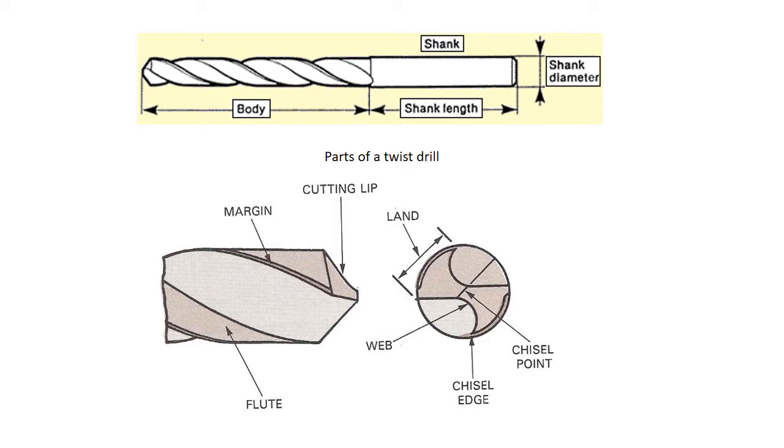Here's what a twist drill looks like — the body, the shank, those are the main parts. The flutes are the open part; the margin is a little extra metal and is not a cutting surface. The cutting surface is the chisel edge, which is the curved area that goes around on either side. The chisel point doesn't come to a real point — it's a little flat area. When you center punch, you've got to make a big enough dent to fit that chisel inside the hole.